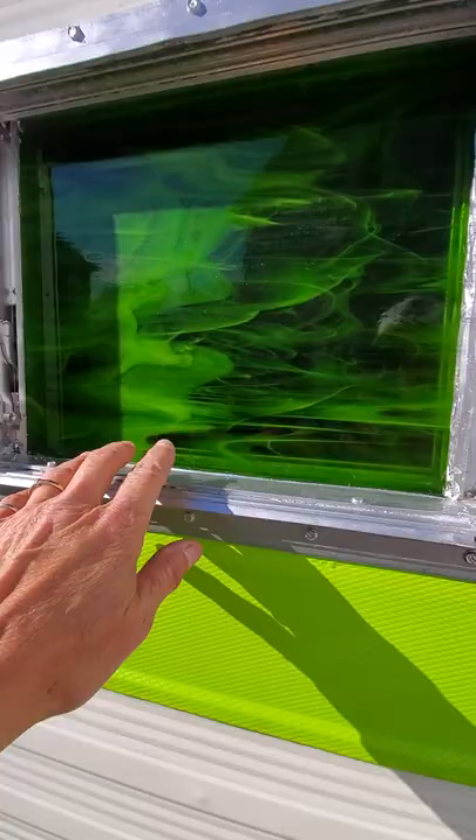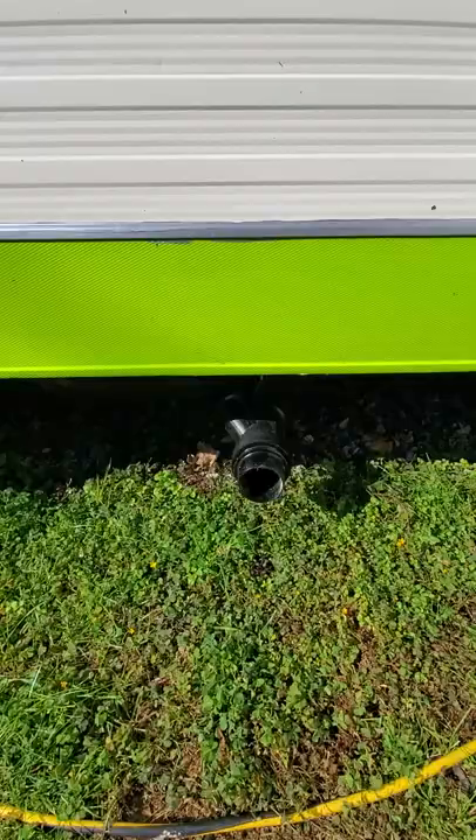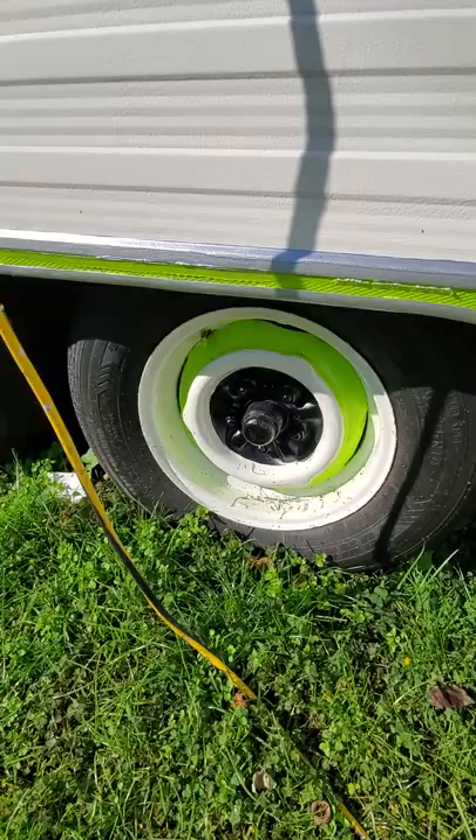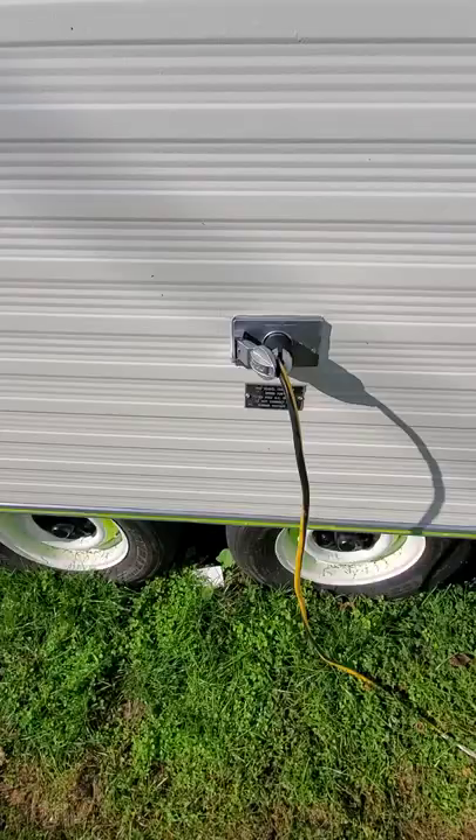I put a stained glass window in here — it's really pretty when you get on the inside. There's your tank underneath there; I still need to put a little flange on that. New tires here, and all new electricity was put in — a new junction box and a new plug, because that's the style of plug it came with.